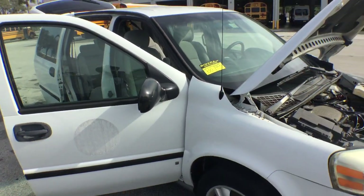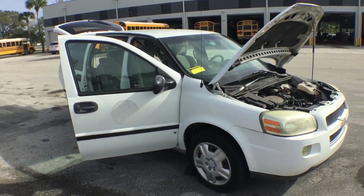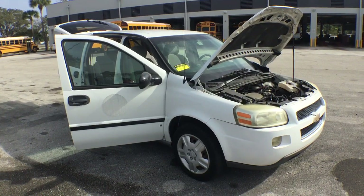Our 350 is a 2006 Chevrolet Uplander. This is a minivan.